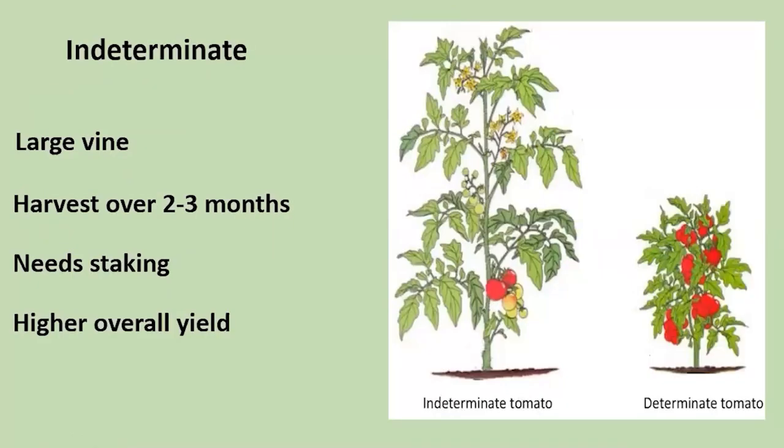Now an indeterminate means it just continues to grow, whereas the determinate is producing and then stops. The indeterminate is a vine — it will grow and grow, harvesting over the entire season until either the frost or disease takes it. It does need to be staked, so you have to consider that in your garden if you can have that much room. You do get a much higher yield.